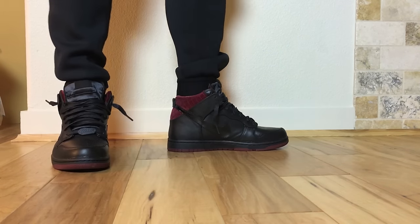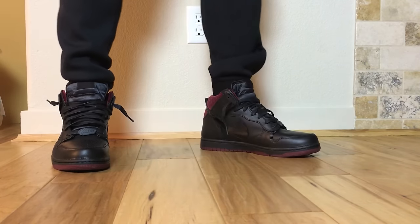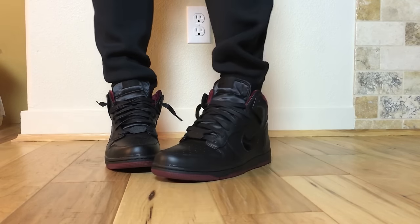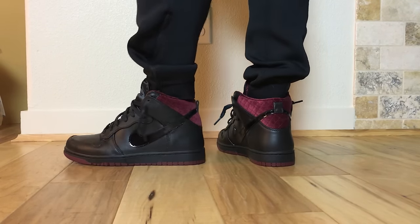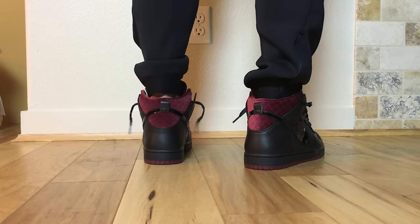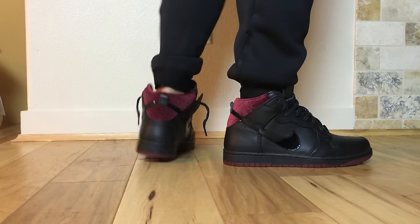That's pretty much the video. Hopefully you guys liked it. If you did not know any of these details, leave a comment and let me know. Or if you did know and it still didn't change your mind, let me know if you like the shoes or not — I'm just curious to see what your opinions are.